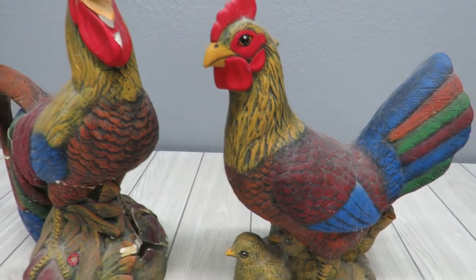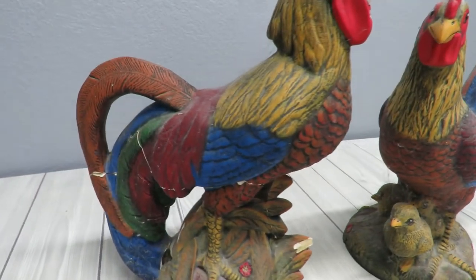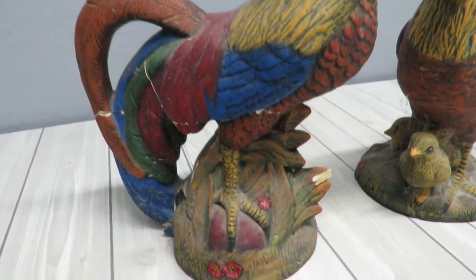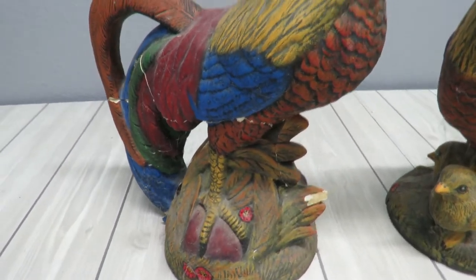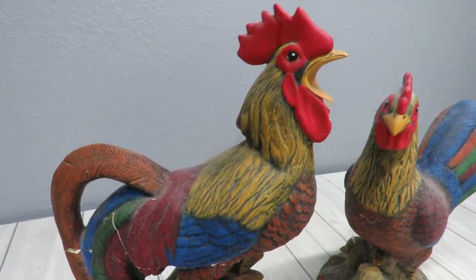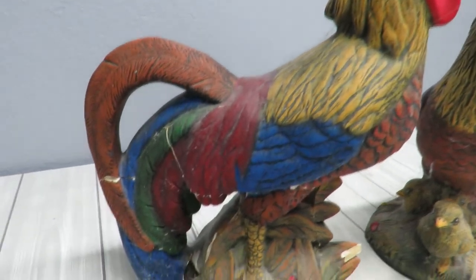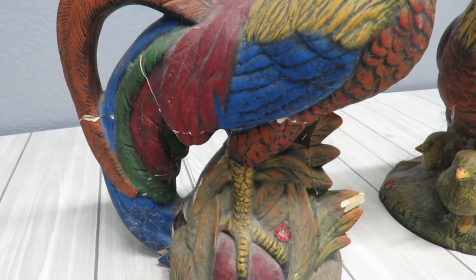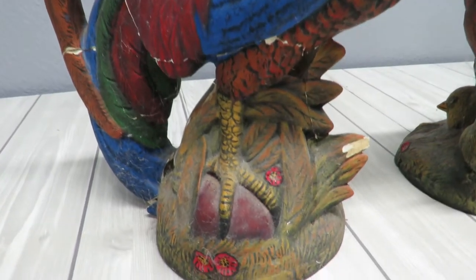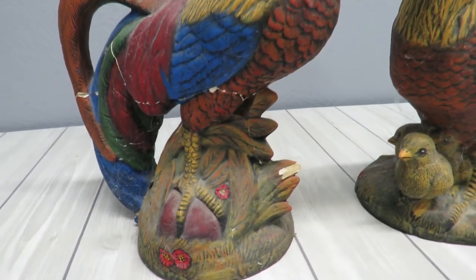Mrs. Hen doesn't need any restoring - she is lovely. I do realize though because of the cracks I'll need to do some repainting, and obviously I don't have the paints that were used to create these lovely ceramic chickens. My parents had them special ordered and made for me. I don't know exactly the process or what was done to paint them, but it's just ceramic and I can use acrylic paints.